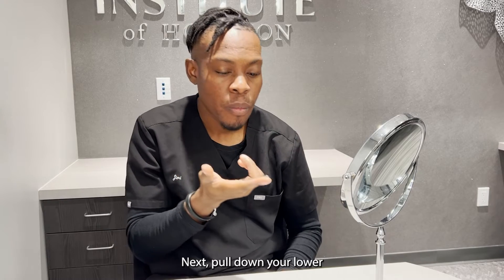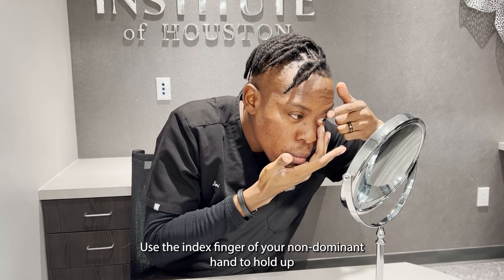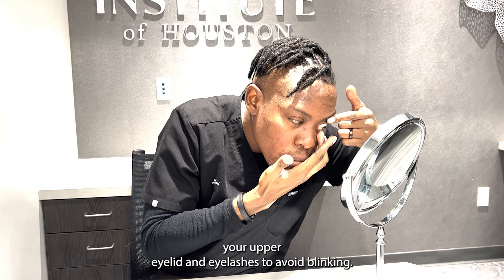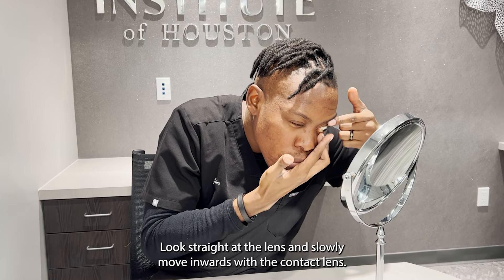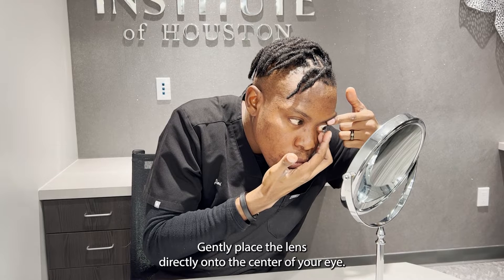Next, pull down your lower eyelid using the middle finger of your dominant hand. Use the index finger of your non-dominant hand to hold up your upper eyelid and eyelashes to avoid blinking. Look straight at the lens and slowly move inward with your contact lens, then gently place the lens directly onto the center of your eye.